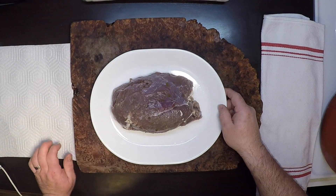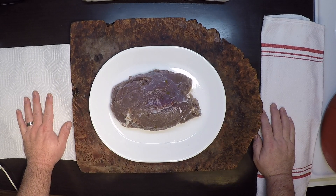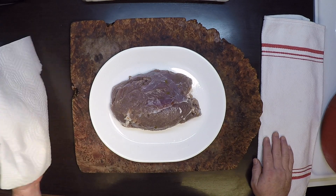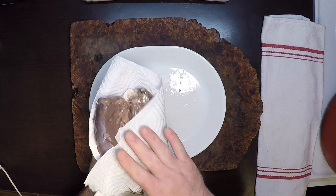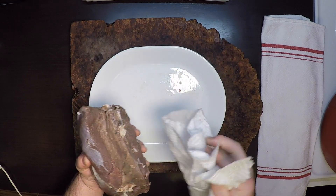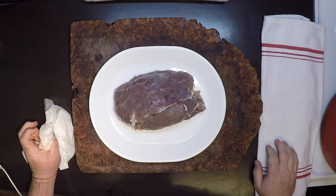Three days in the brine and we're ready to take this to the smoker. What we have right now is corn venison — we could cook this like corned beef and it'd be great — but we're gonna give it a nice spice rub and smoke that'll make it a pastrami. First I'm going to pat as much of the moisture off as I can with paper towels, then put it on a rack with a fan on it for about an hour to get the surface tacky, which will help the spice rub really stick.